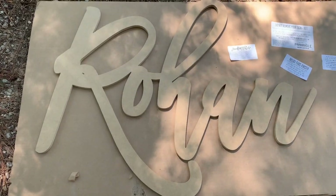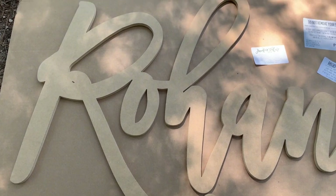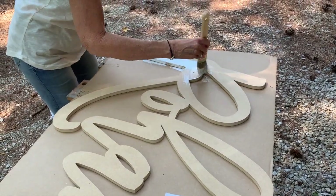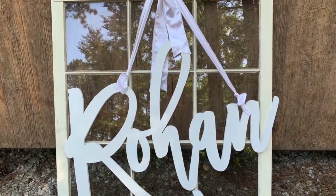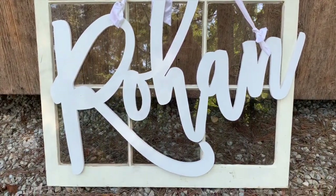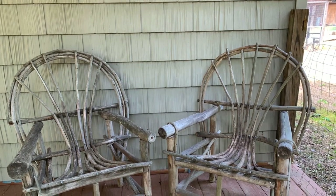I wanted to give Reagan and Noah things they could keep and use in their home later on. I ordered a customizable MDF wood sign off Amazon — you can buy them painted or raw wood. I went with raw wood and painted it myself. It was a very large cutout — I think I went with the 36-inch. I hung it on a yard sale window pane I paid $3 for. Old vintage rustic window panes are a great decorating tip — you can often pick them up for less than $10. I just hung their last name on that window.